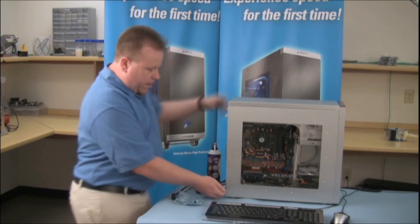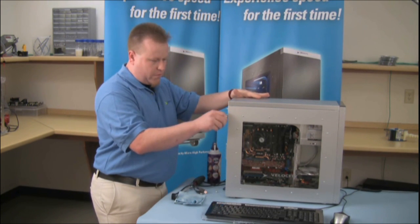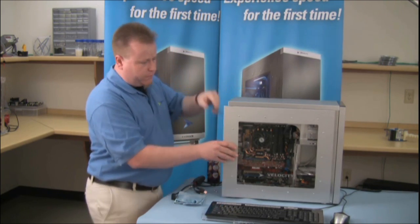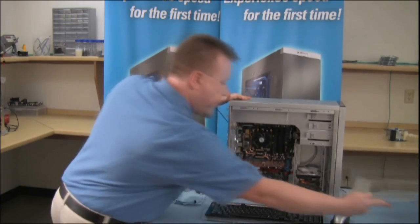Then what you want to do is remove the screws from the back of the case, slide off the side panel, lift up, and place that off to the side for now.